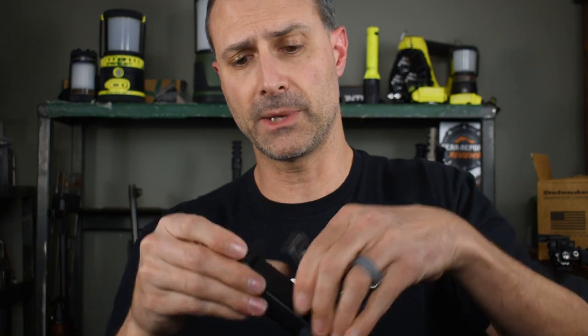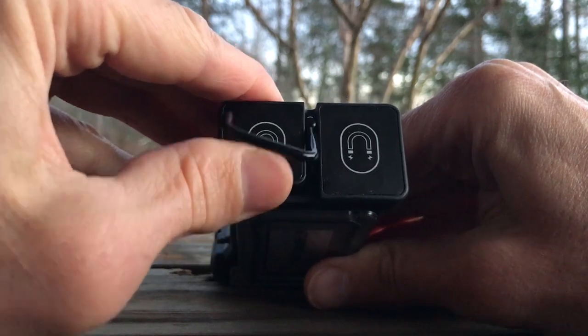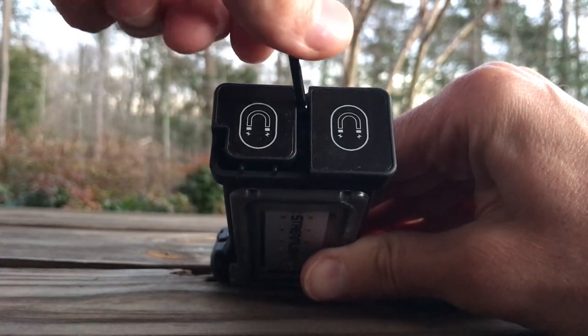There's one more thing I didn't talk about. Maybe you have it sitting like this — there's actually a little hook that you can hang it from and spin it around whichever direction you like.